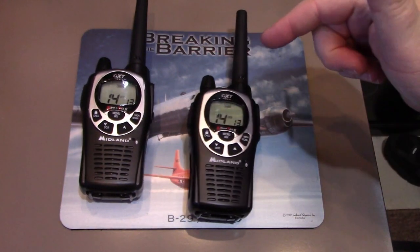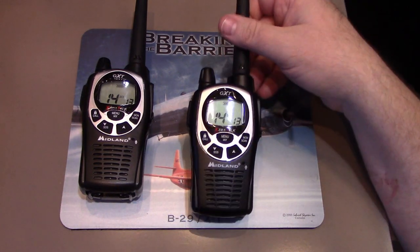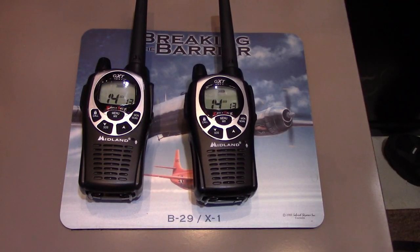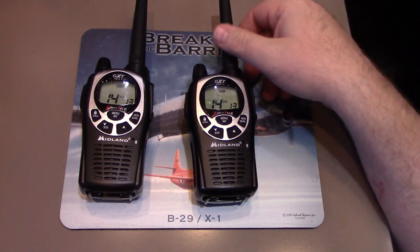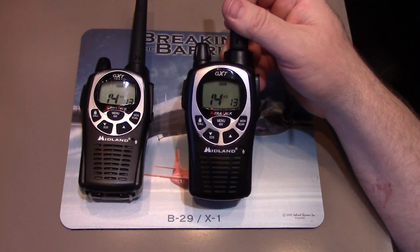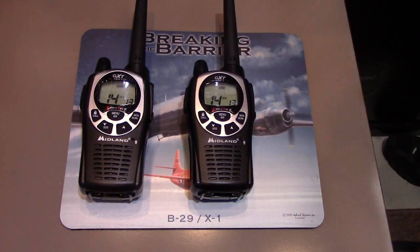The difference between the two: CTCSS — continuous tone coded squelch system — is basically the analog version. It's like a transmission tone playing in the background at all times, analog style. Then DCS — digital coded squelch — has more codes available and basically sends a little digital data or code word to the other radio saying 'hey, listen to me.' That's how that works.